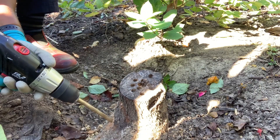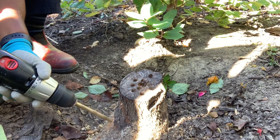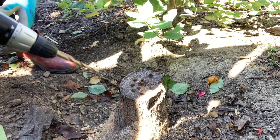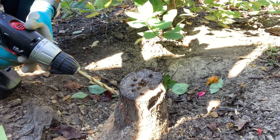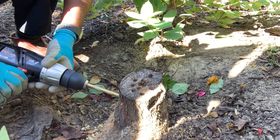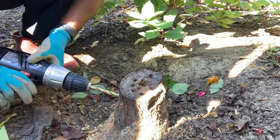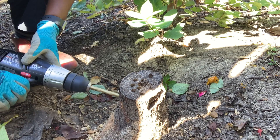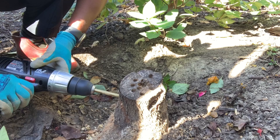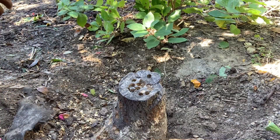So now what I'm doing is just going around the stump at various spots and drilling some holes in it, to get as many good deep holes drilled in so I can help this tree to decompose and get rid of it. I spent the rest of the time just making holes all around the stump.